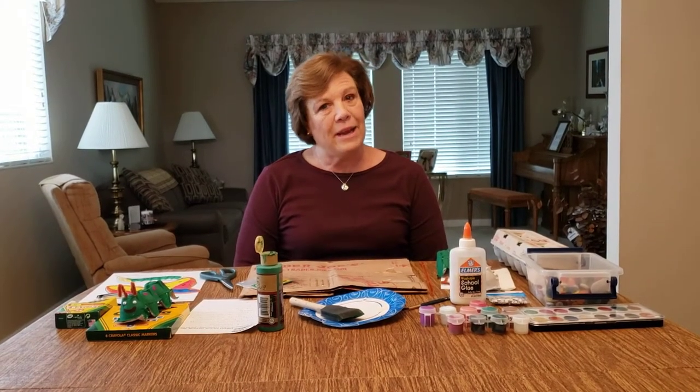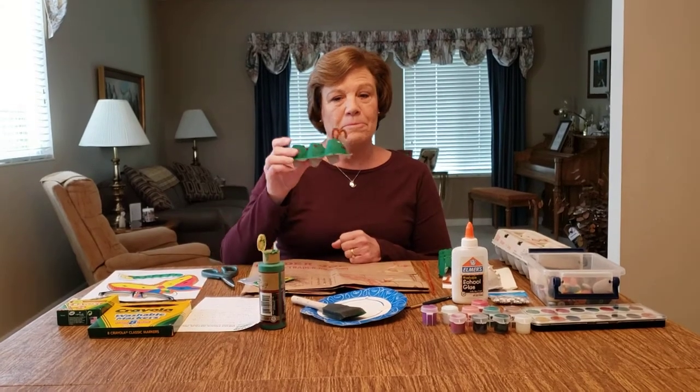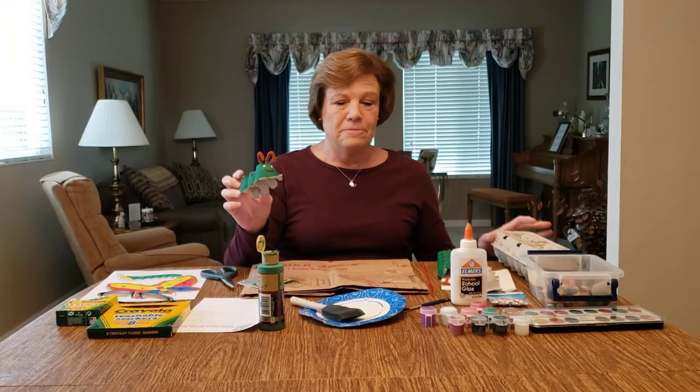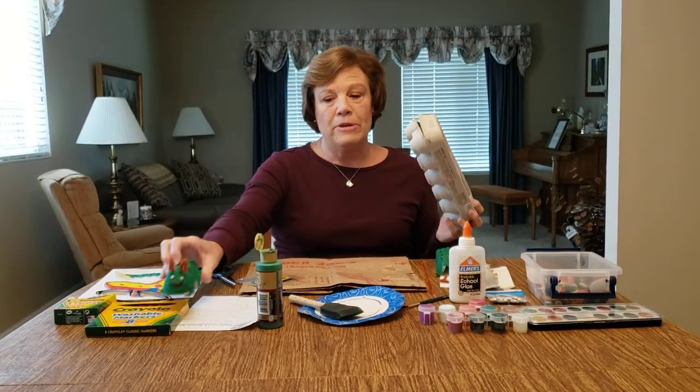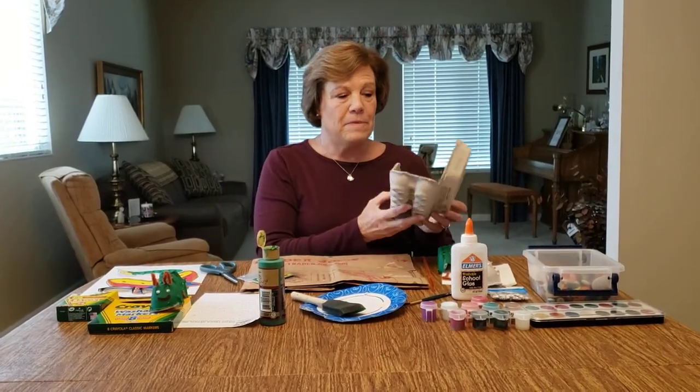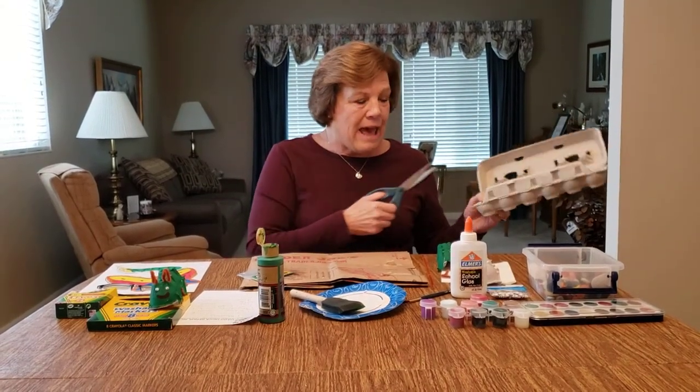So we are going to make the caterpillar out of an egg carton. We're going to take an egg carton and your parents can help you cut it — you'll cut the egg carton in half.